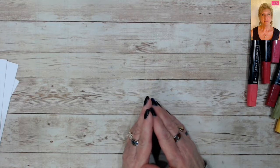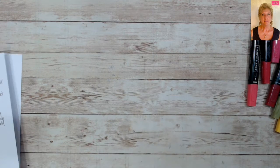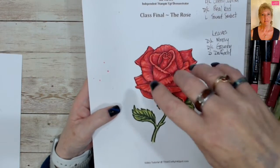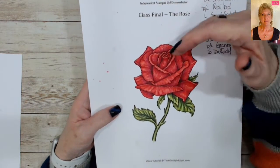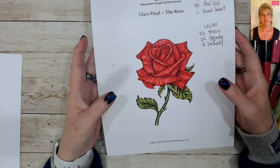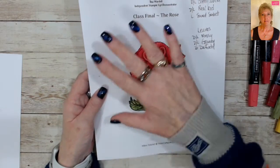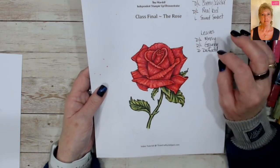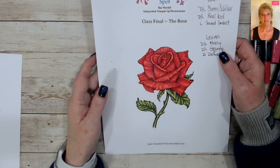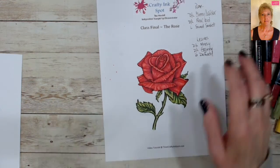What I learned early on is that the rose has almost everything you need to know about coloring, all in one image. You have your light source — for this image we're going to do ambient light, which means you don't have specific light coming from one direction; you have overall light in a room. You'll still have cast shadows and high and low points.